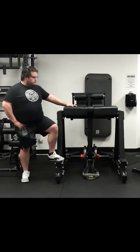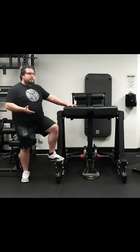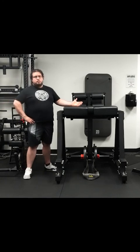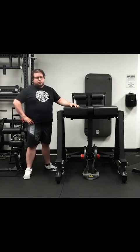In general, if you need to train the posterior chain and need the performance increase from this specific machine, I recommend you get it. For someone who's doing bodybuilding or more longevity-associated activities, a 45-degree hyper would probably be a better bet since you can still do the setup component — and it has a much smaller footprint than this particular unit, not to mention it's also cheaper. If you guys have any other questions, feel free to write them in the comments and I'll do my best to answer you.